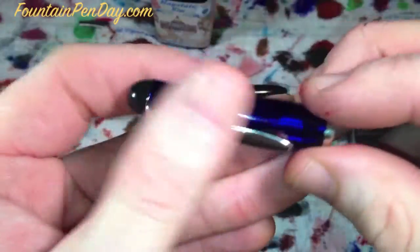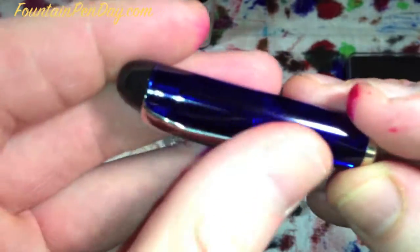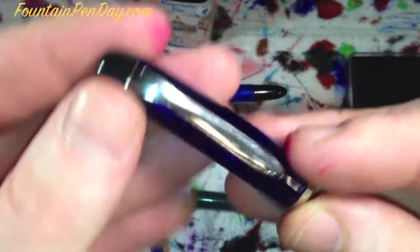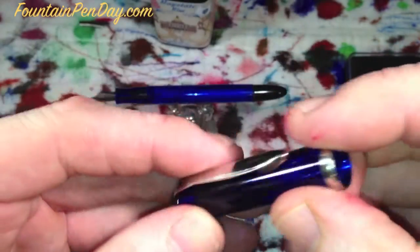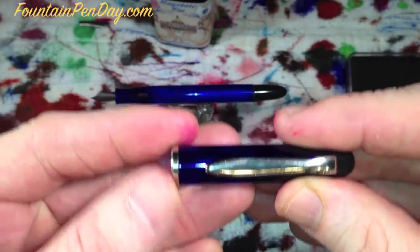We'll start with the cap. It's a very nice translucent blue. There's a few other colors you can get - there's a very nice red and a black one as well. Simple cap, almost pelican-ish but not quite. Simple cap with a band around the end to reinforce it and give it a good look.